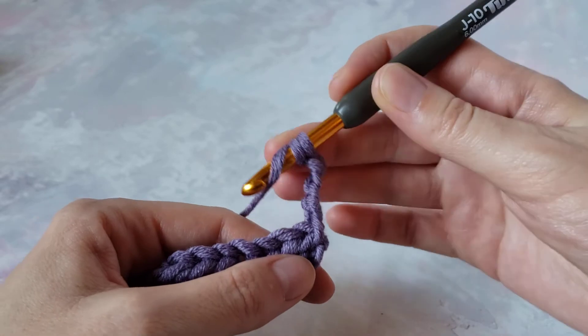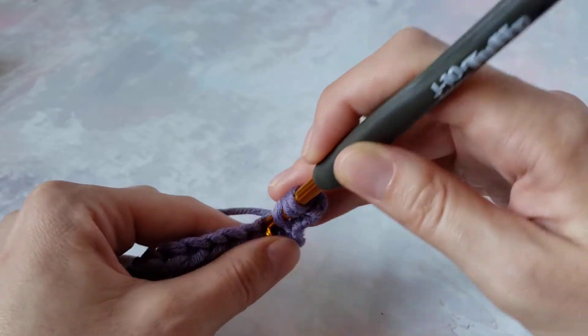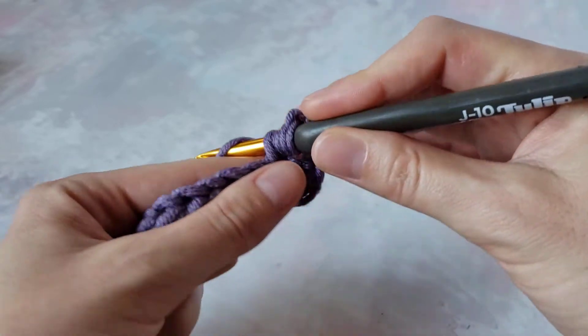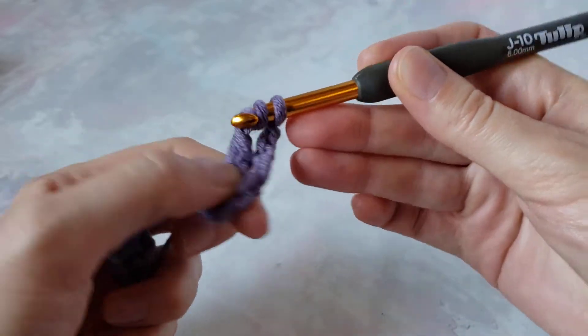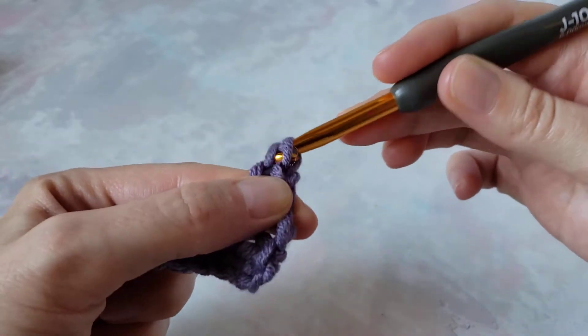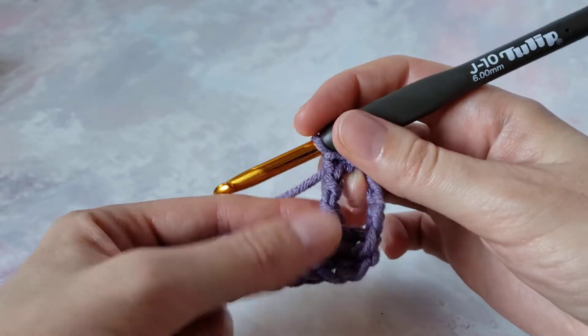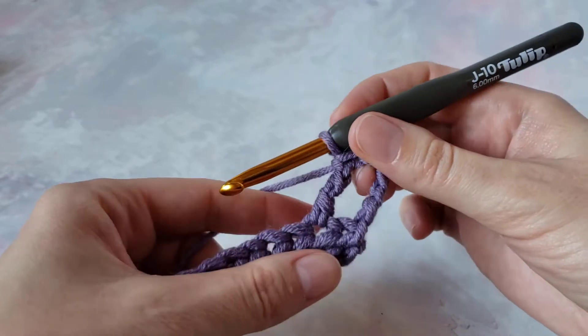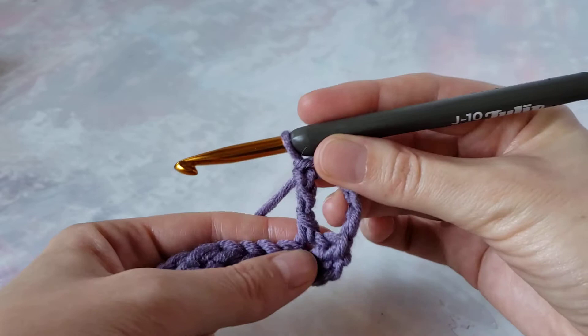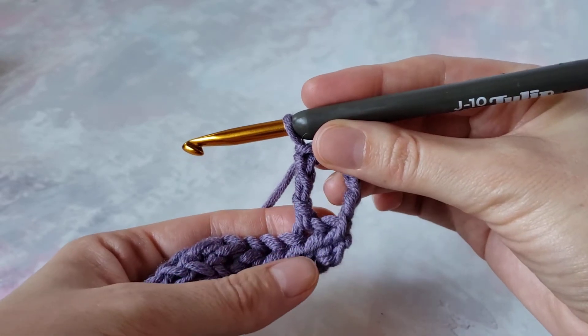For treble crochet, yarn over twice, insert hook in this stitch, yarn over, pull up a loop, yarn over and pull through two loops — three times. It's a tall stitch. I'm using thick yarn and a big hook so you can see the stitches better.